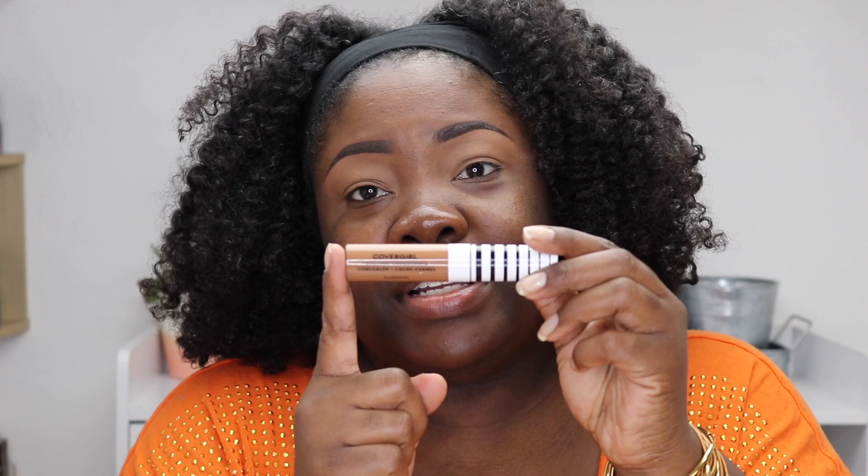I've already primed my eyes. I used my Urban Decay Primer Potion and also applied some concealer — the CoverGirl True Blend Undercover Concealer, which has become one of my go-to concealers. It's nice and thick but not too thick, and it really prepped my eyes well.